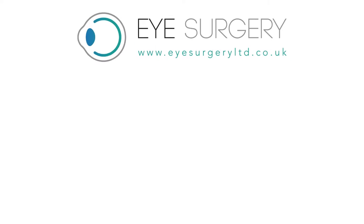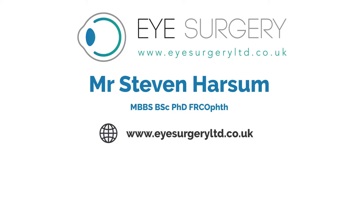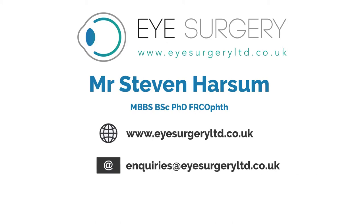For further information, please contact Mr. Stephen Harsom. Visit us at www.eyesurgeryltd.co.uk, email us at enquiries@eyesurgeryltd.co.uk, or call us on 0207 1128 246.